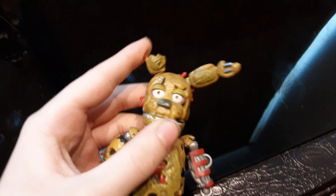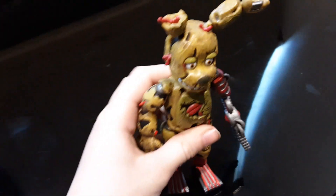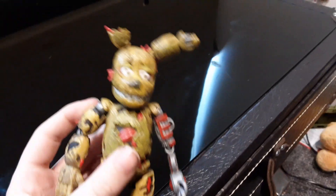Hi guys, it's me Nightmare Gaming, and I'll be reviewing some new figures — custom made, one old and one new. I'm looking down at the table so you don't see yet. The old one is Scrap Springtrap. I decided to add him because I've got no other scrap ones I made. Scrap Springtrap is the Springtrap you've seen before in my videos — that's why he's called Scrap Springtrap. Let me put him on the floor.